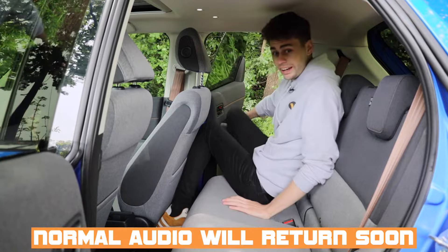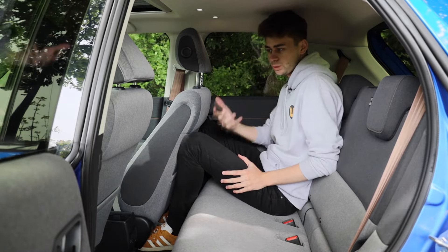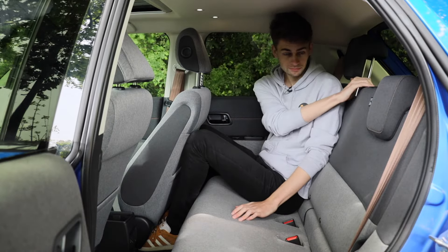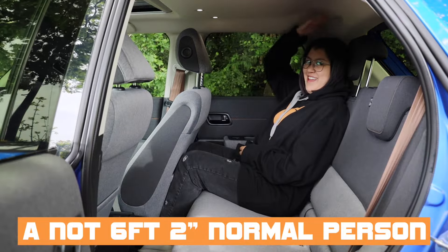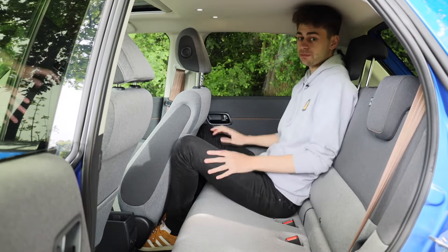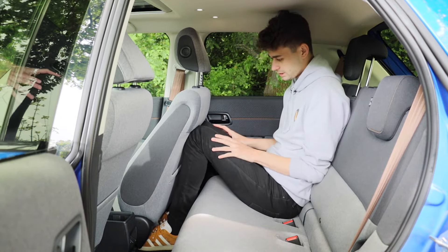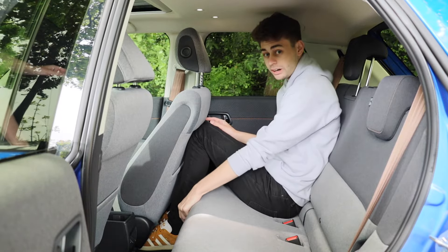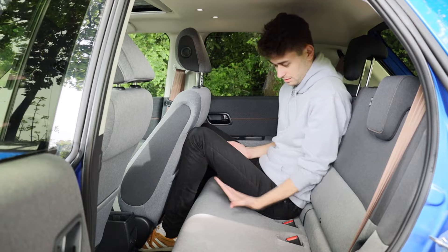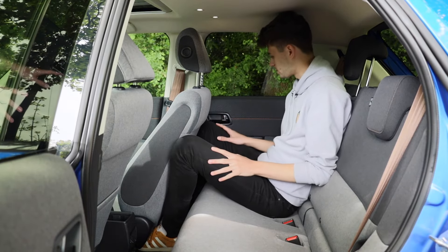So the back seats — this is where it starts to fall down a little bit if you're a tall gangly freak such as I. I'm sure that if you're not six foot two you might be okay back here. I think if you're actually above six foot you might struggle. There is a cutout in the roof for my head, but if I do sit up straight then it still touches. This seat is in my driving position. I can't get my knees behind because the floor is so high — and the floor is high because that's where the batteries are stored under there. The angle and aperture and all of those words that journalists use isn't quite right for me, so I would have to stick my legs either side of the seat.